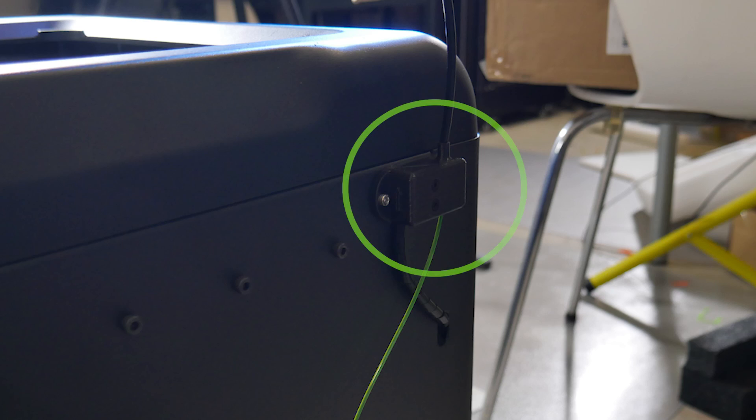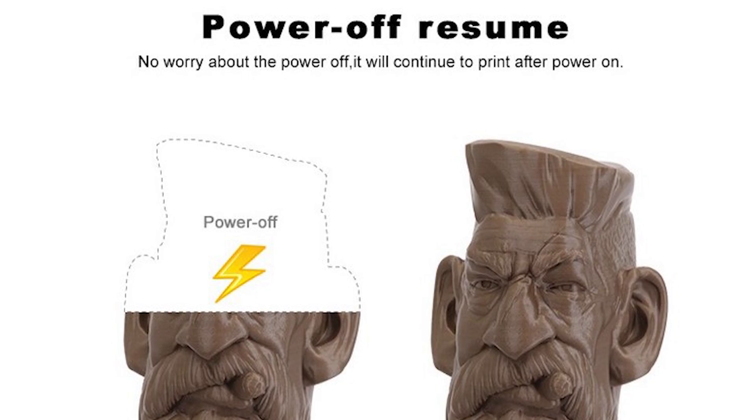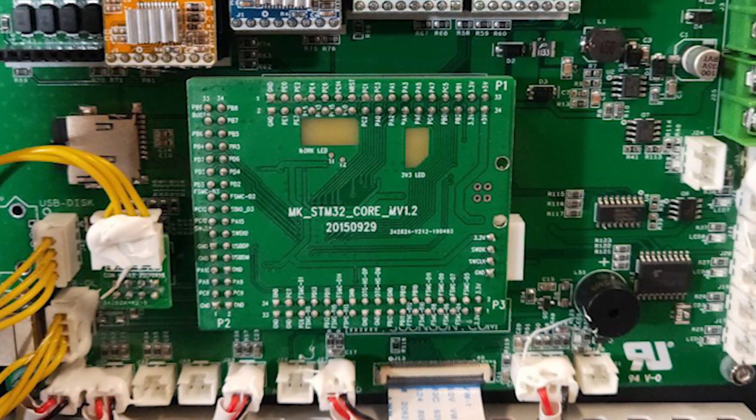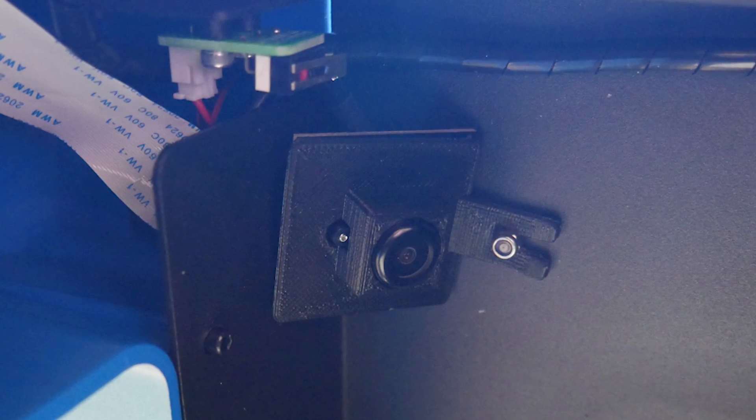Other creature comforts include filament run-out detection on the back, power loss recovery, and a custom 32-bit control board with silent steppers, as well as Wi-Fi connectivity and a built-in webcam.